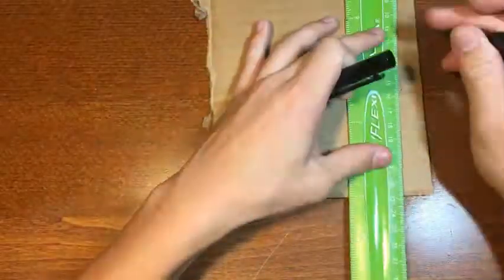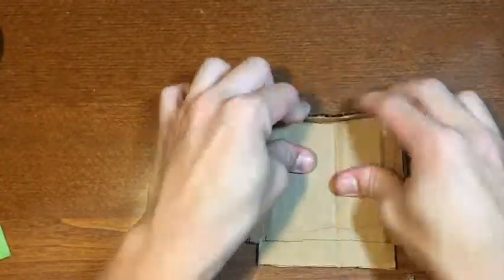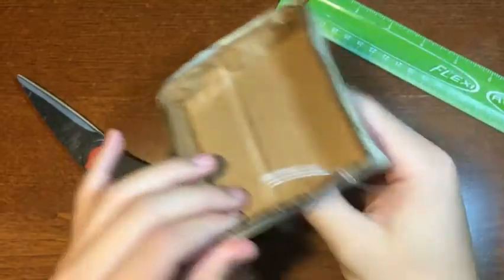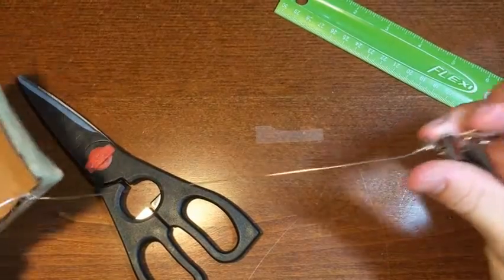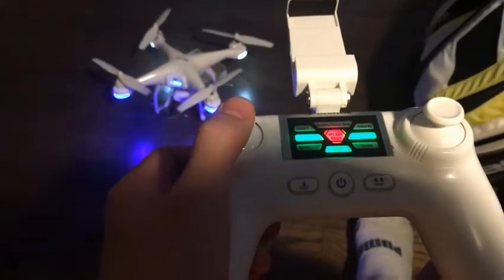To start, I took a piece of cardboard and turned it into a little basket large enough for small objects, like Legos. I then made four strings with binder clips at the end of them to hang off of the drone. I predicted that the drone would lift the basket with the strings attached, and it did so easily.